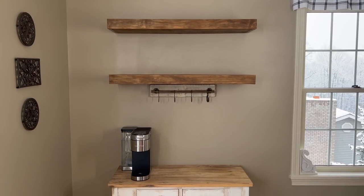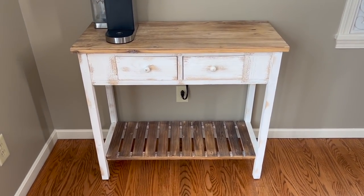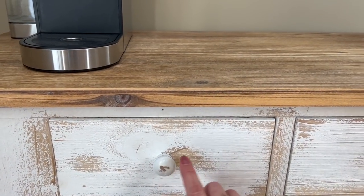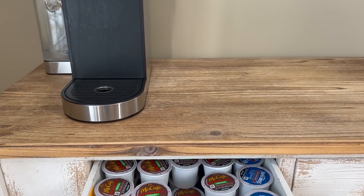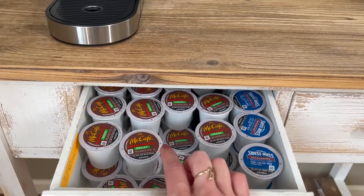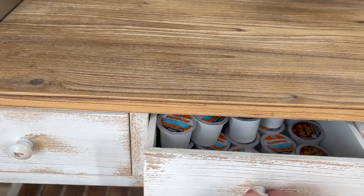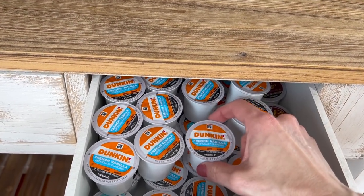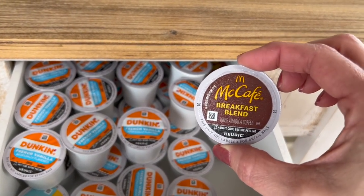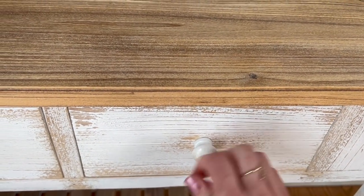I wanted to share our coffee bar area before we start decorating. The cabinet here is from Wayfair — I'll have everything linked down in the description box for you. It has two roomy drawers that can store a lot of pods. We have my favorite decaf, the McCafe Premium Roast, some Swiss Miss hot cocoa mix for the kids, my favorite regular coffee which is Dunkin' French Vanilla, my hubby's favorite McCafe Breakfast Blend, and we also love Pete's Aurora.